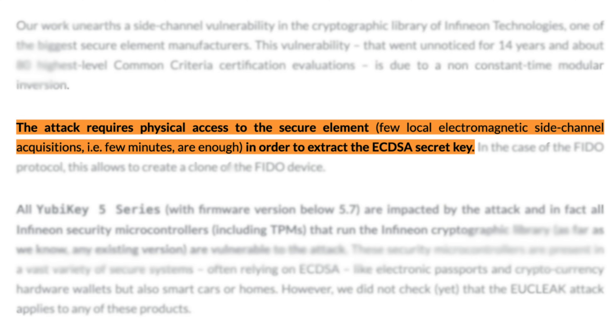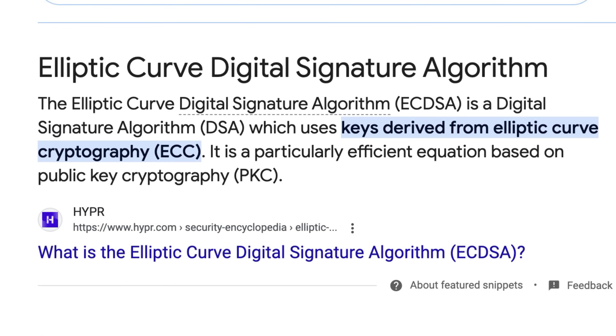This vulnerability allows attackers to use electromagnetic readings to obtain the ECDSA secret key from a device with the affected chip. ECDSA stands for Elliptic Curve Digital Signature Algorithm, and it's the key used to sign transactions and prove ownership of your crypto assets. So if someone could extract this key, they might be able to gain access to your funds on your hardware wallet.